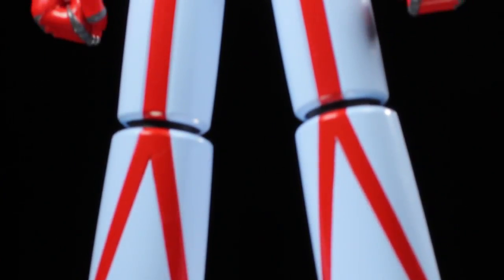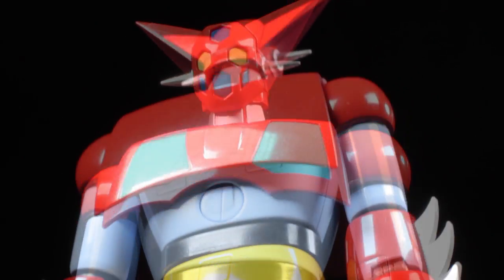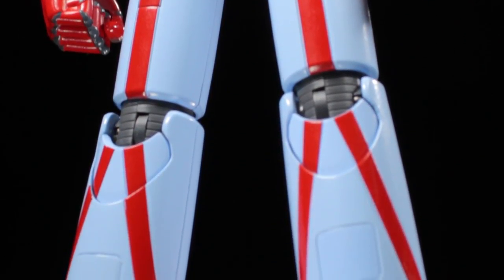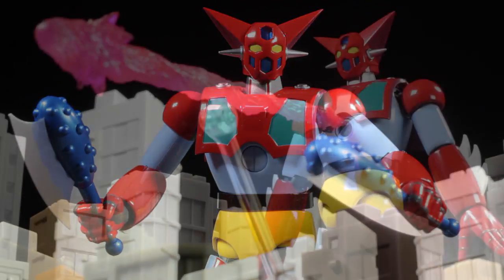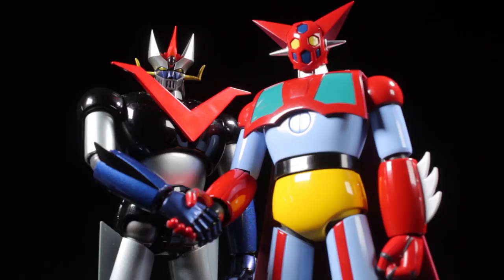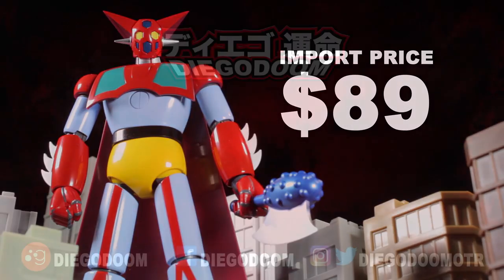As a whole, Getter 1 turned out to be absolutely fantastic. The sculpt is very well done, the paint apps are anime accurate, clean, and very crisp, the accessories are awesome, and Getter 1 is poseable. I'm so glad we have this anime accurate release. I have to admit I am burned out on the tubby Getter 1 from Getter Robo Armageddon — it's definitely refreshing to have a figure of this classic design. I absolutely recommend picking this figure up. I imported my Getter 1 figure for $89, which is a great price.